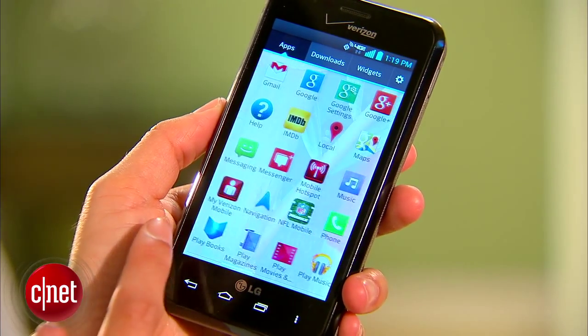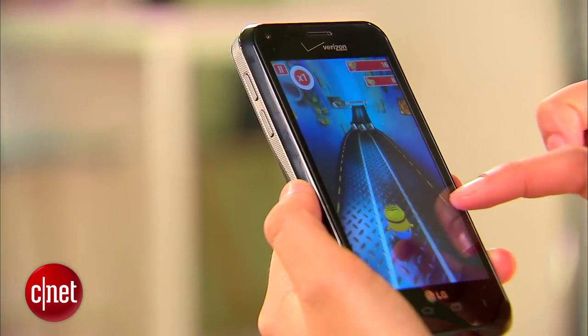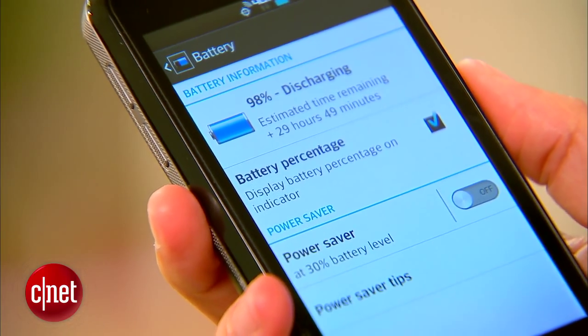The touchscreen is topped with Corning Gorilla Glass and has an 800 x 400 pixel resolution. Powering the smartphone is a 1.2GHz dual-core processor and a 2.46Ah battery that has a reported usage time of nearly 12 hours.